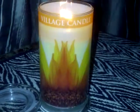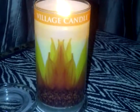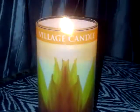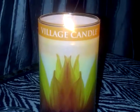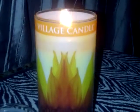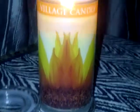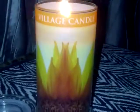Hey everyone, this is Erin from Making Sense, and I'm here to share a candle I found yesterday while shopping at Marshall's. I wasn't candle shopping, but knowing myself, before I went in I said 'one candle only' — and I shocked myself because I actually stuck to my promise and kept my word.